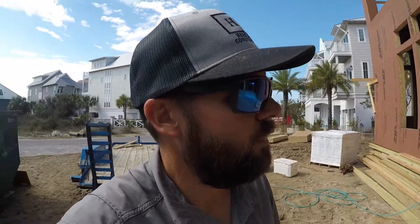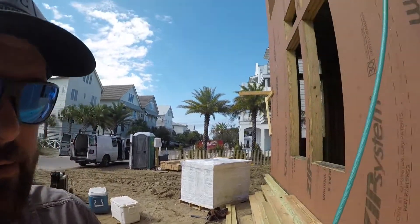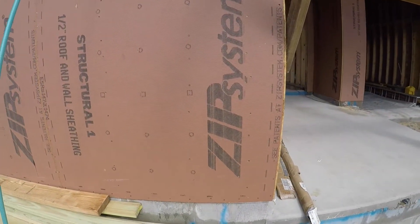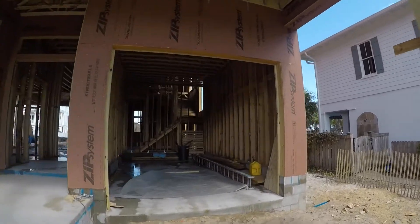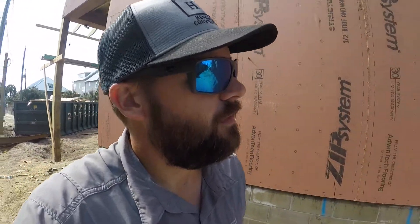Today I wanted to show y'all a few things we do on the homes that we don't have to do, and that some other builders don't do, that makes our homes stand out. Here's one thing — we use the ZIP plywood, this is half-inch ZIP, and then we tape the seams up. We could just use standard plywood and Tyvek, but to me that's just not the way to do it. We use the ZIP, which doesn't require Tyvek — it's built in — and you just tape your seams.